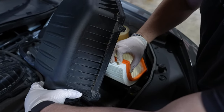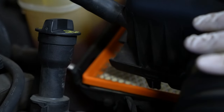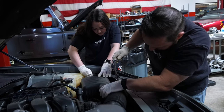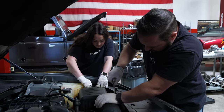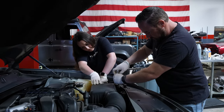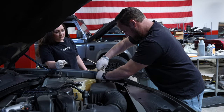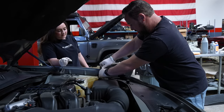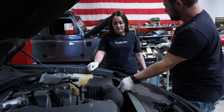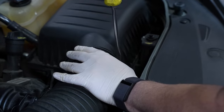Drop the new filter in with the element down — that's the dirty side, this is the clean side. Air filter is in and it's tight. Tighten this housing down — it was a little loose. Make sure that's on good.